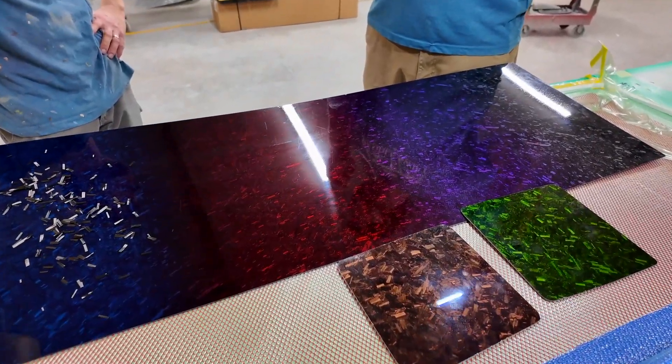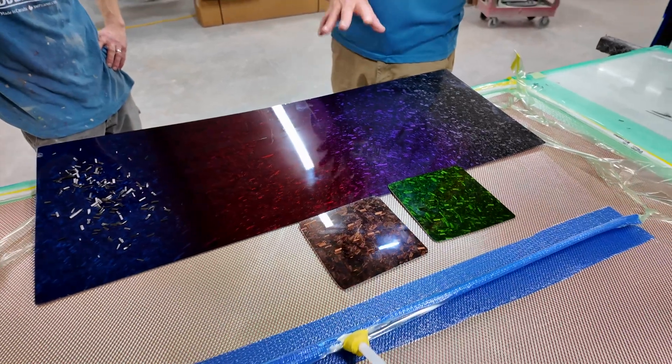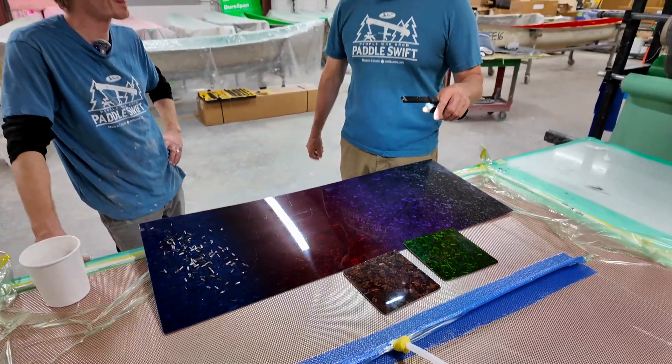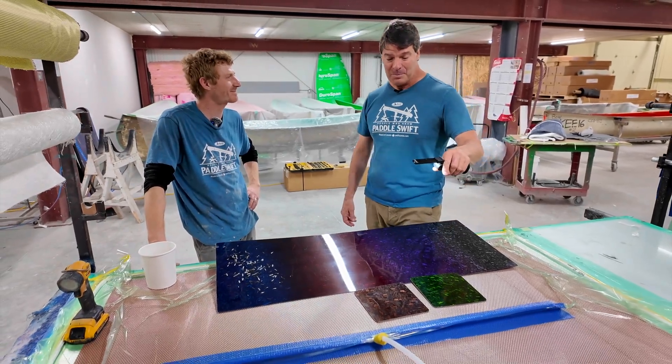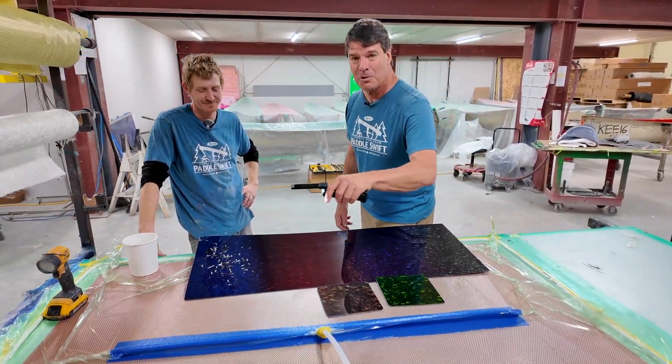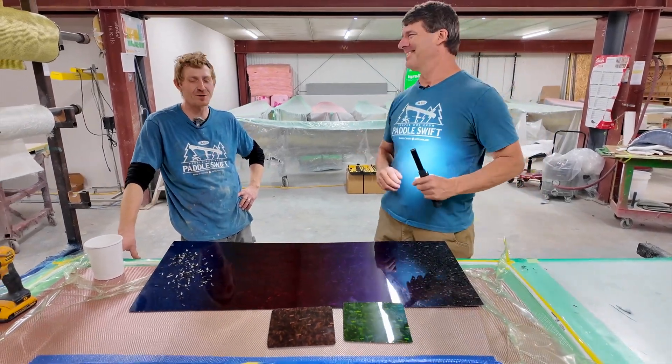We did some super cool hammer testing, and these laminates, folks, are super, super strong. There are a lot of paddlers out there who have been ordering this super cool new forged carbon look. Thank you, Matt Steffler. No problem — we're enjoying making them.